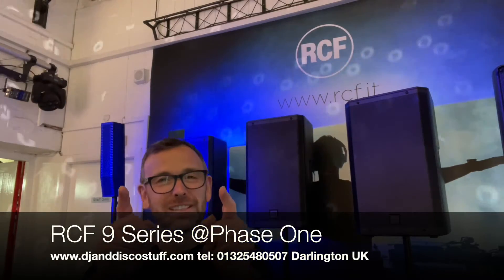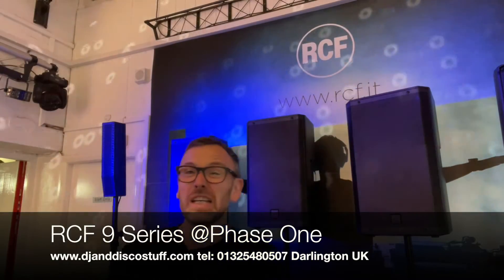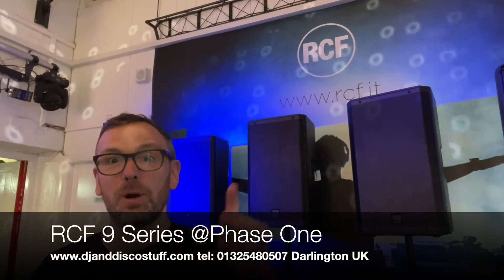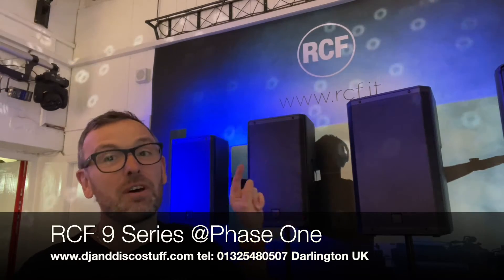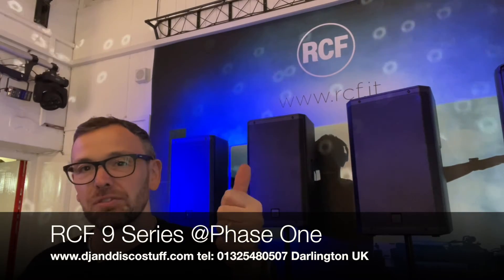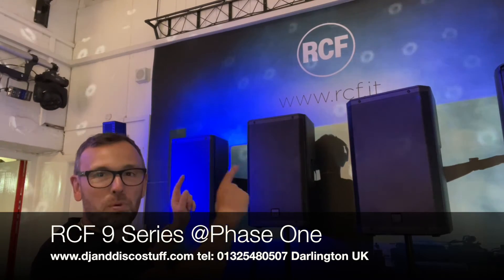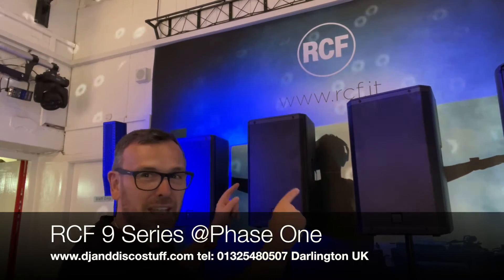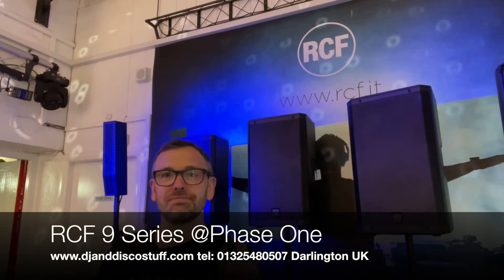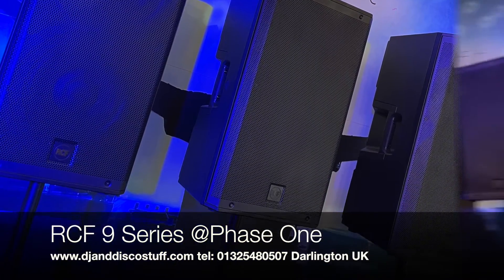Hi, it's Mike at Phase One. I've got an exciting product to show you today. Normally I won't do speaker reviews on videos because they're a little bit difficult — you can't hear what I'm hearing — but you need to be hearing what I'm hearing today. We're going to have our first look at a brand new product from RCF: a brand new product in the ART range. We've had our 3 series and our 7 series — say hello to our 9 series. A brand new cab that's been designed and built from the ground up, and it is one of the best things I've ever heard.